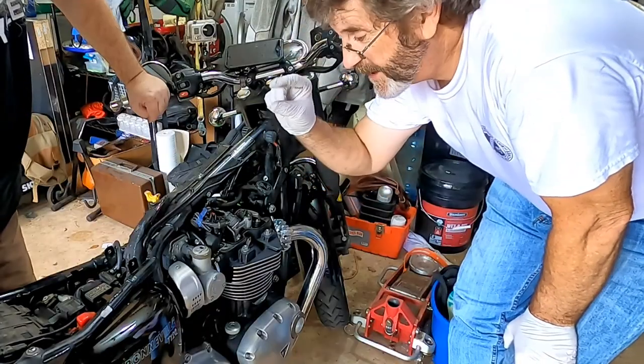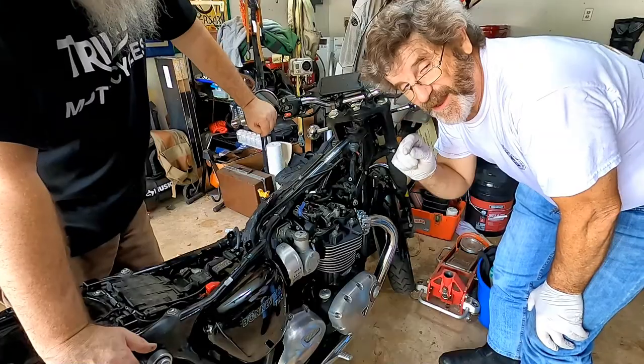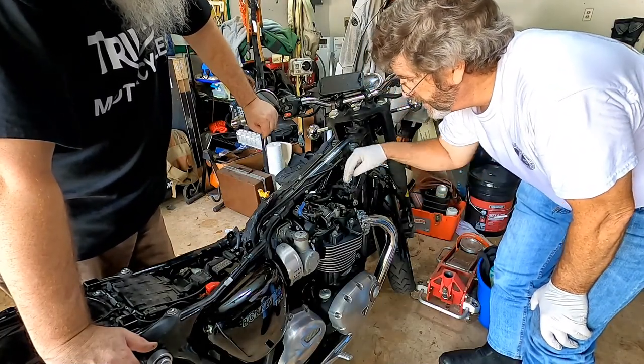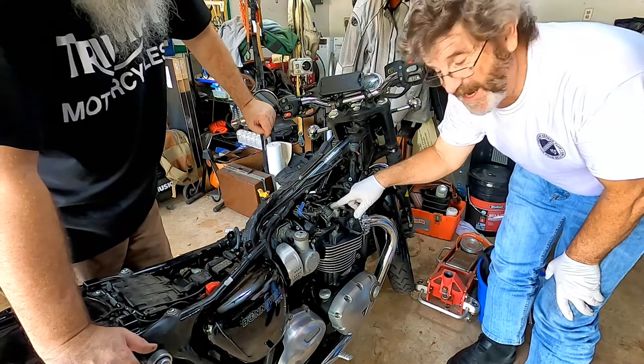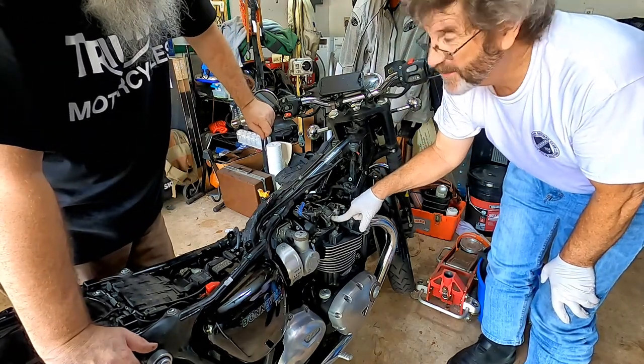You have to add or subtract thickness to the shims, depending on what the measurement is. If you have to adjust them, on this bike — on the modern classics — the rocker arms unbolt. There are four bolts here and the whole rocker arm assembly comes off. The camshaft stays in the bike, so you don't have a timing issue. You don't have to mess with the timing, you don't have to worry about it.